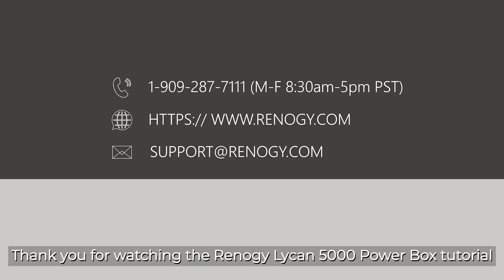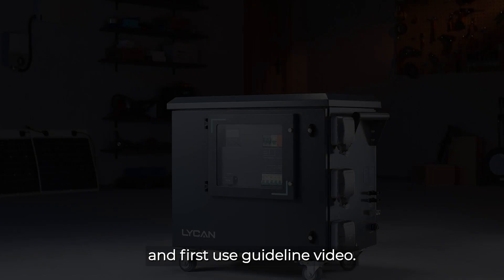Thank you for watching the Renogy Lycan 5000 PowerBox tutorial and first use guideline video. Enjoy your freedom.